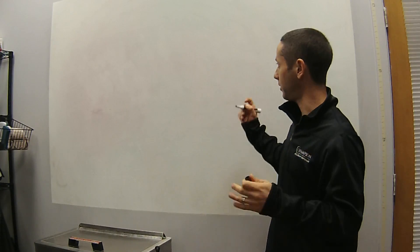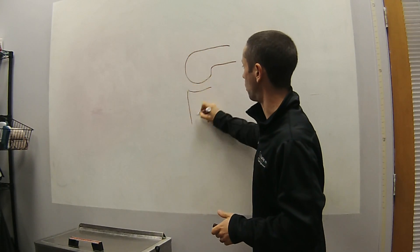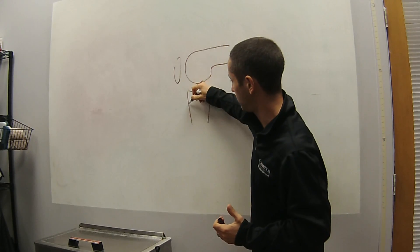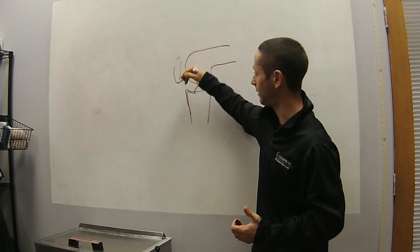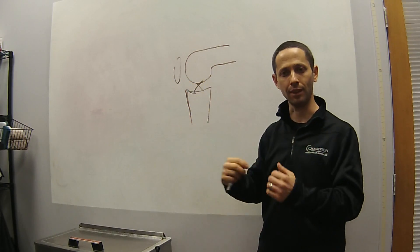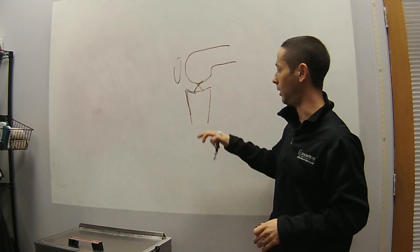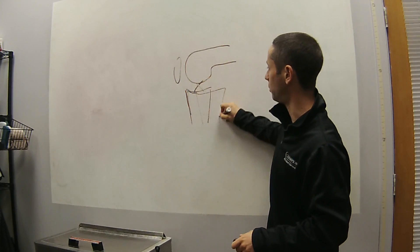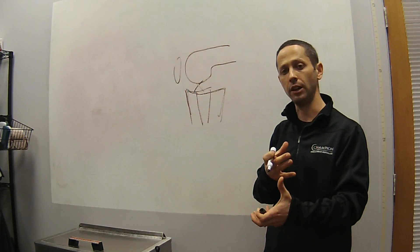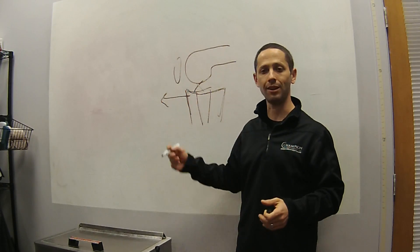I wanted to show you with a crude drawing of the knee. If this is the tibiofemoral joint and we have an intact ACL and PCL, what tends to happen in the 90-degree flexed position is that the tibial plateau and the anterior aspect of the tibia tends to sit a little anterior to the femoral condyle. But if you have a PCL injury, the tibia comes posterior in this position. Then if you do your Lachman test or anterior drawer test, you'll notice a lot of anterior translation — but it's just because the tibia is starting posteriorly.